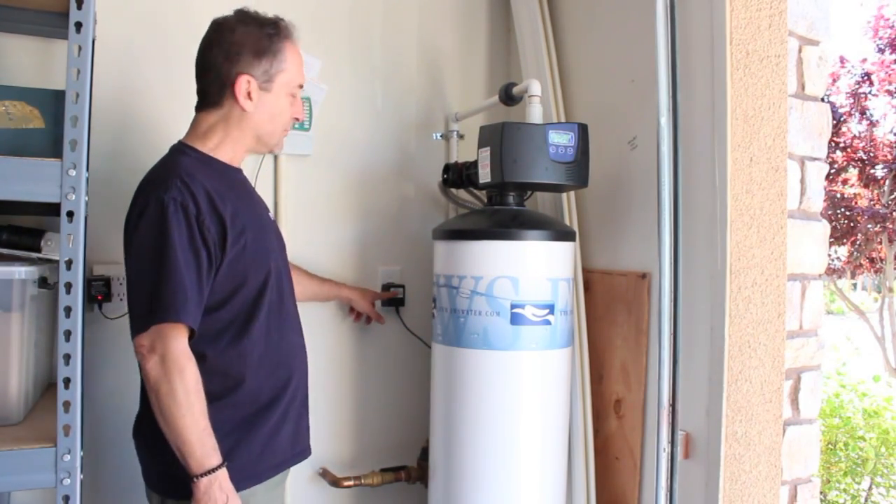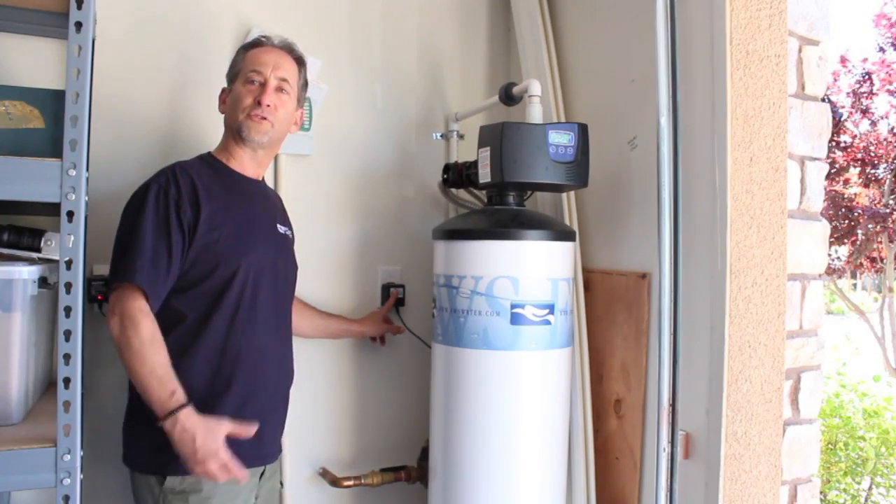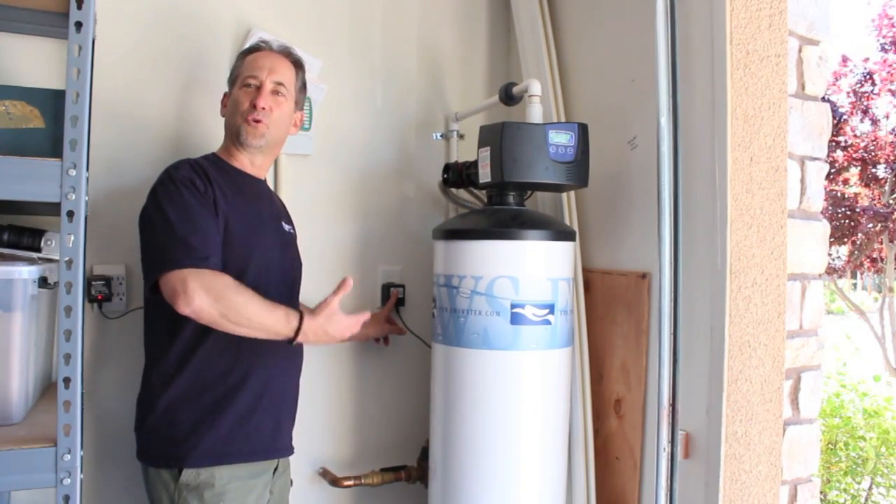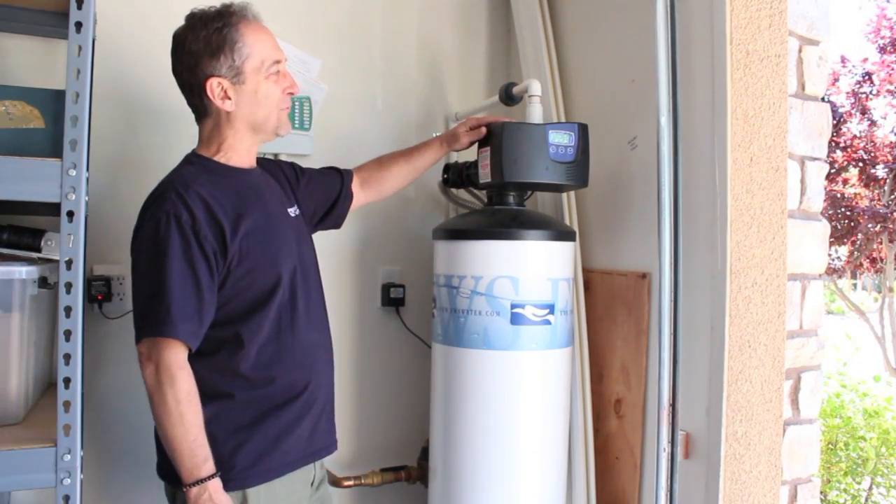It's connected here electrically — by the way, the power of a doorbell. So if anybody says it takes electricity, the power of a doorbell — not much electricity — powers the valve.